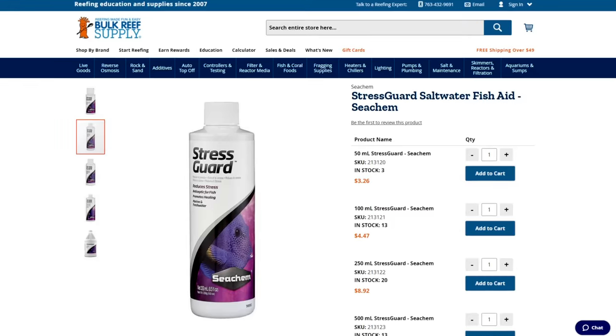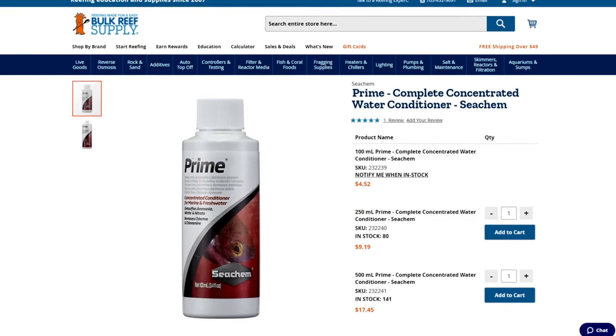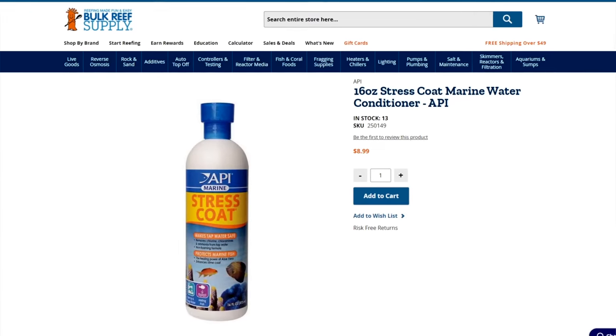So how do you remove the ammonia from the tank? I would recommend that before doing a water change, add some sort of ammonia binding agent. You could use Seachem Stress Guard, Prime, or API Stress Coat. What it does is bind to the toxic unionized ammonia, making it non-toxic, and then you can pull it out of the water via water change.